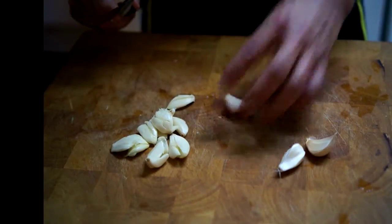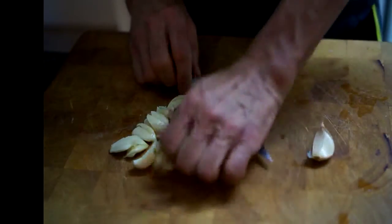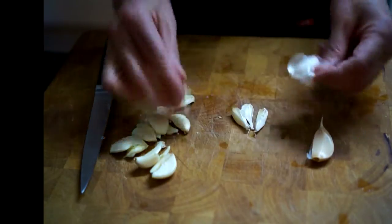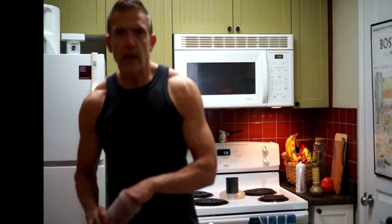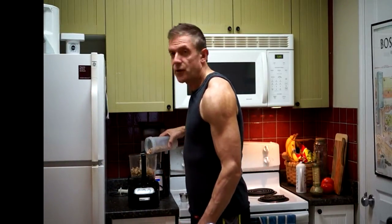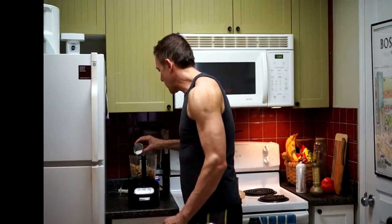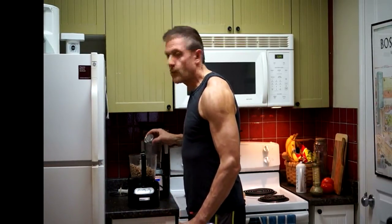Peel about eight or ten garlic cloves — I'm actually using the whole thing here. I do that just by smashing with a knife, and the peel should remove very, very easily, just like that. I'm going to take all this garlic, shove it in the food processor. Here I've got about a cup and a half of chopped walnuts. I'll add probably about a teaspoon of coarse sea salt.